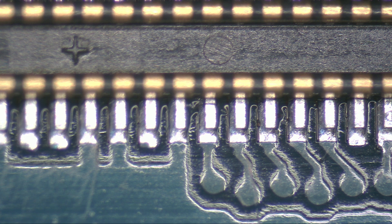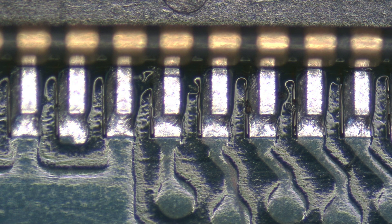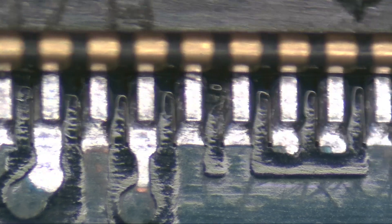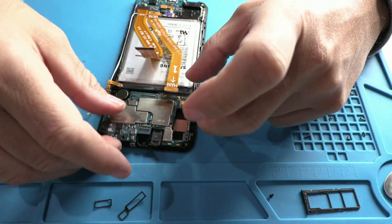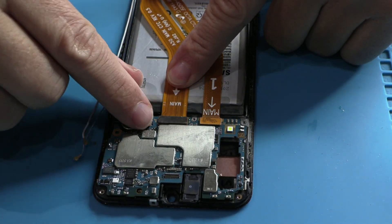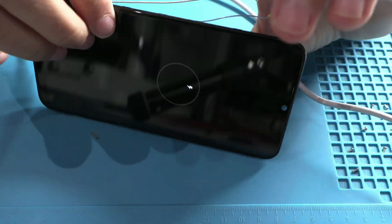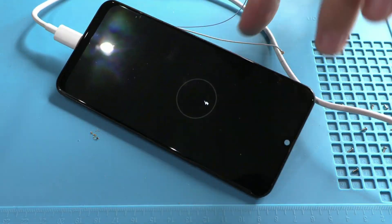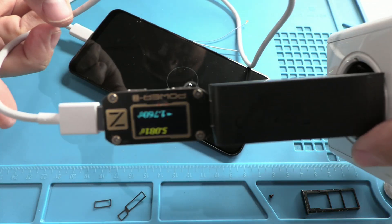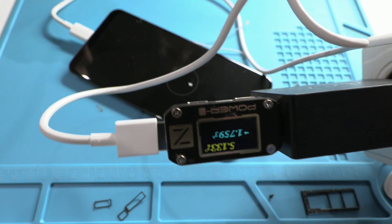Here's the final result. If you use quality solder, this device won't fail again — the repair will be strong and long-lasting. Let's reassemble the phone and test it. Now it shows a stable charge of 1.8 amps, which is the ideal current for this model.